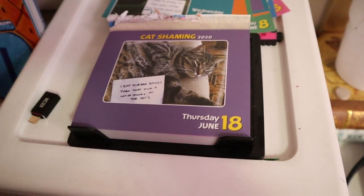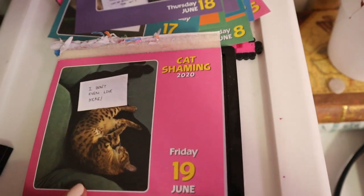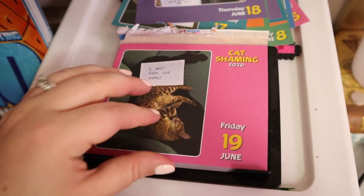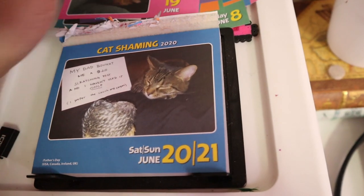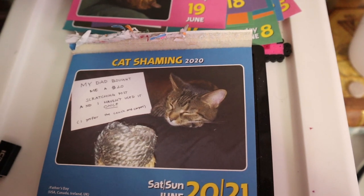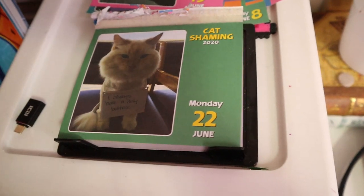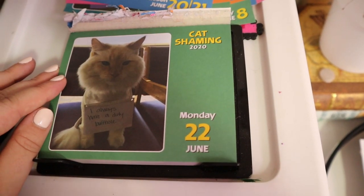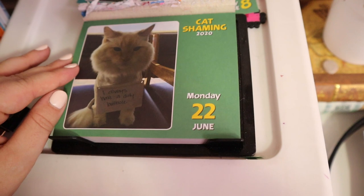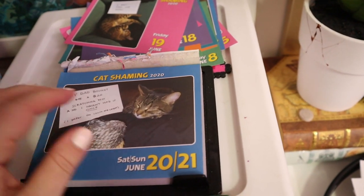Before I end the vlog, we must do the cat shame calendar — we have a few to do. First one: 'I don't even live here.' You do now! 'My dad bought me a $20 scratching post and I haven't used it once. I prefer the couch and carpet.' $20, that's amateur — no wonder they don't want to use it! Anyway, that's it for the vlog. Thanks for watching, and I'll see you guys in the next one.